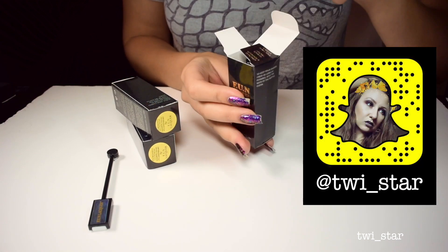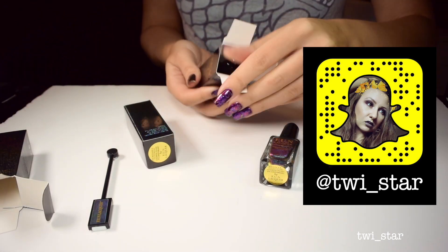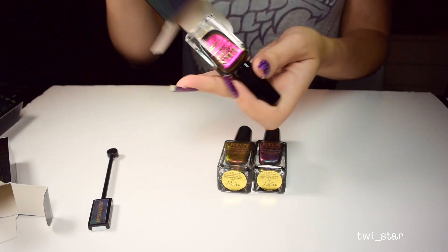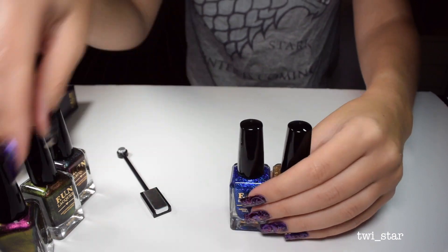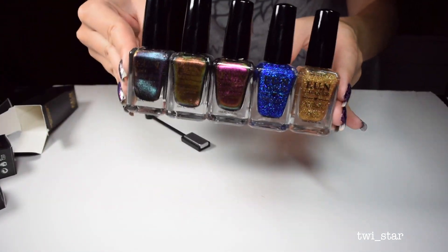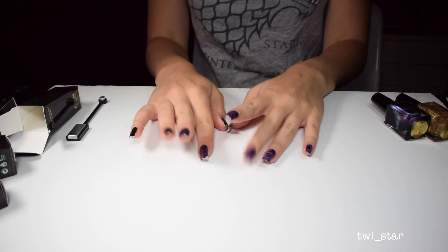I first saw these polishes on Simply Nailogical's Snapchat and I think I bought them within three minutes of seeing them. I didn't watch her video until after I filmed mine because I didn't want her opinion to sway mine. We do end up doing a couple of similar things, but I use some other products over them and do some nail art, so if you already saw hers there'll be a little repetitiveness.